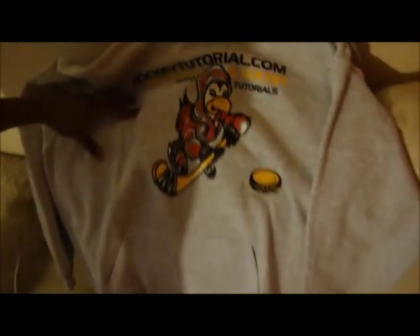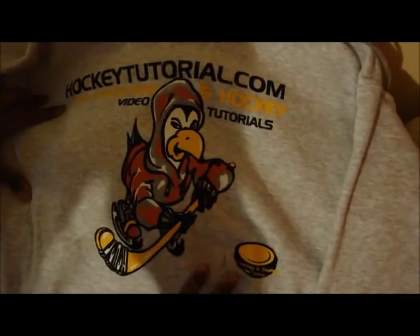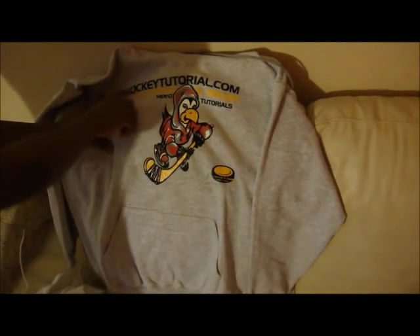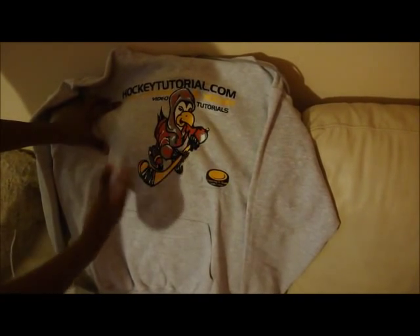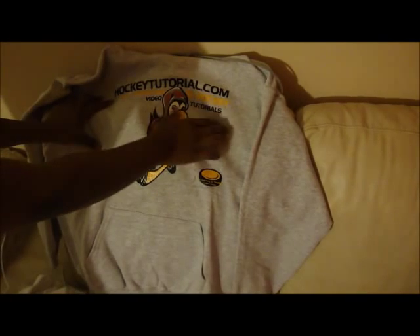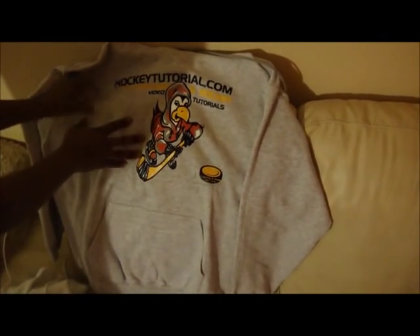This one again is exactly the same design as the white hoodie with our main logo posted at the front of it. They're all nice and thick. This logo has a few changes if you order it in black — the only change is that the hockeytutorial.com link over there will be changed to white because you can't have black text on a black background. And the same with the video tutorial text over here, that will also be changed to white. But besides that the logo will be kept exactly as you see it over here.